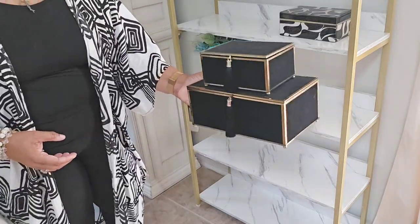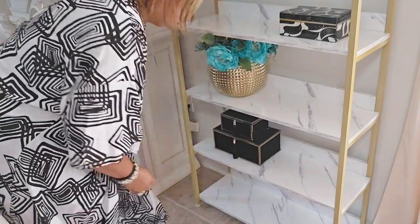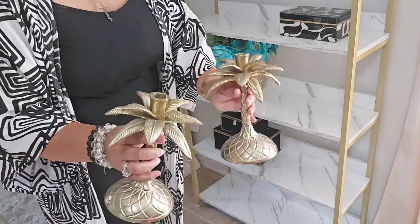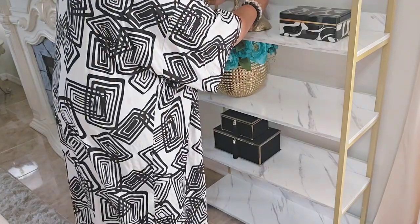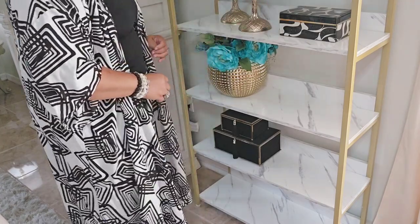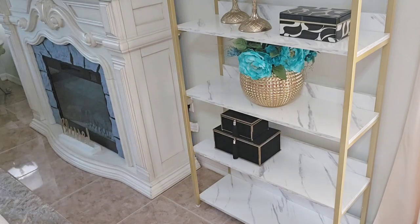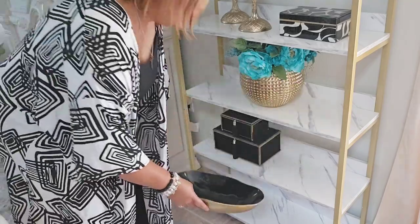On the next shelf, more decorative boxes. By placing the decorative boxes on one shelf and then a set of two on another shelf, it's making my eyes dance already. I also placed these beautiful candle holders on the second shelf — you can add traditional candle holders or something fun, your choice. It's a great addition to add candle holders to your shelf design.